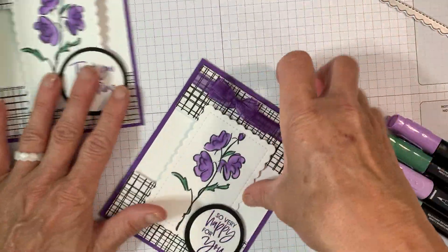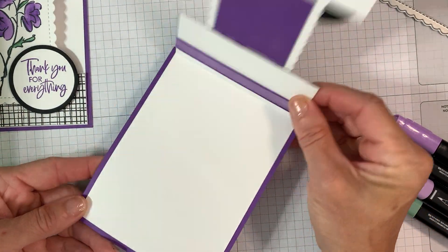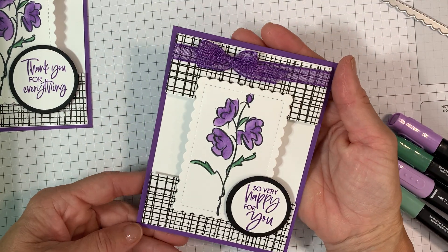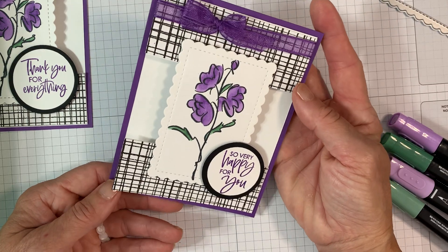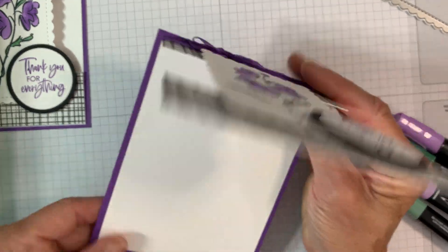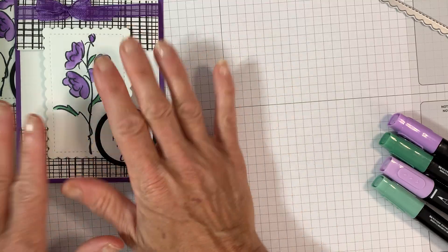Grab your trimmer and I'm going to show you how to make this cute little fun fold card. I saw it online, not going to lie — inspired by another demonstrator. I did tweak it, adding a few elements and changing up the style just slightly. But it's super cute, so why not share it with you so you guys have it for reference.